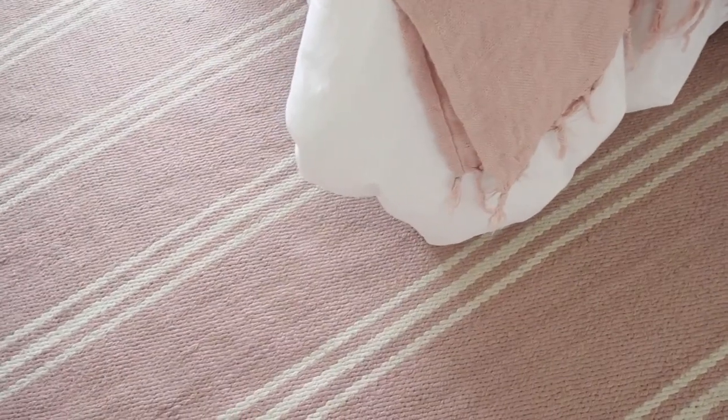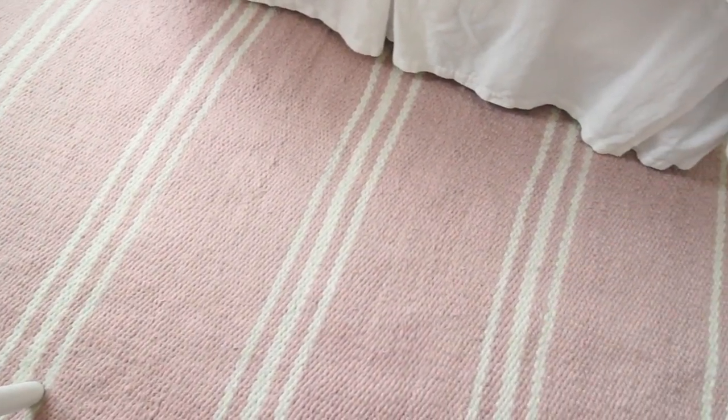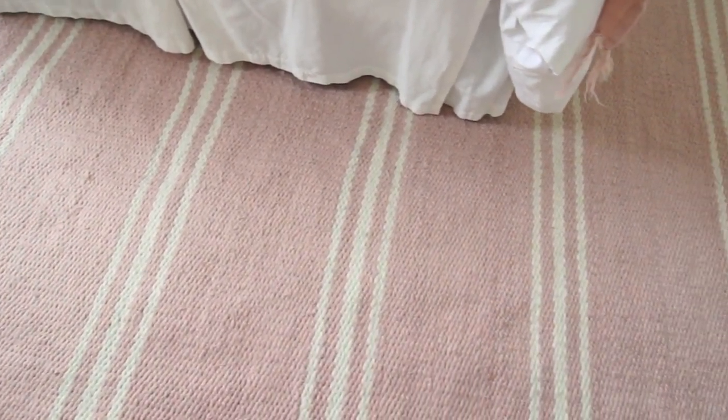One of my very favorite rug sources is Annie Selke, and this wool rug I used to have in my old office in our old house — so it's traveled with us and I think it works perfectly in Penelope's room. It's the perfect color to match her bedding and the wallpaper, and it's really easy to vacuum, which is essential in a kid's space. I had a rug in my other daughter's room where the vacuum could barely get over it, so this one is really easy to keep clean.